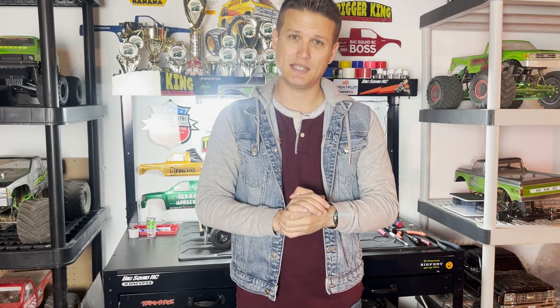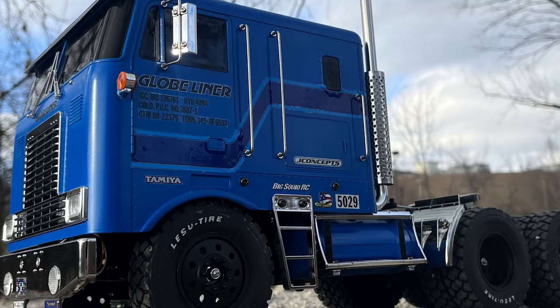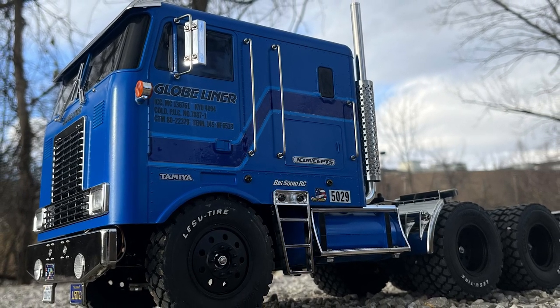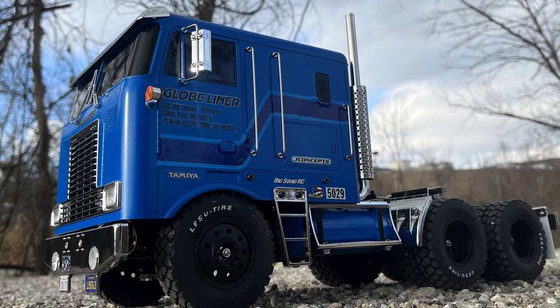Hey guys, what's up? It is Doug from Trigger King here. The last video I recorded was me unboxing the Tamiya Globeliner and the MFC and all the goodies with it. As you can see at the beginning of this video, the truck is rolling. It is done — at least the tractor part of it. I don't have the trailer yet, but I wanted to talk about building the Globeliner.